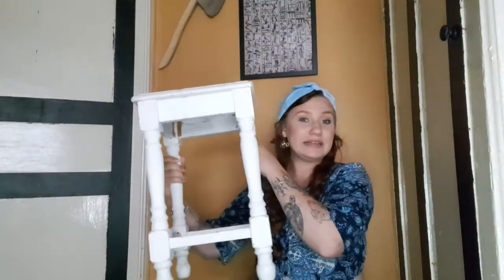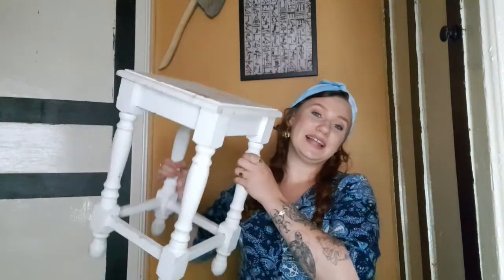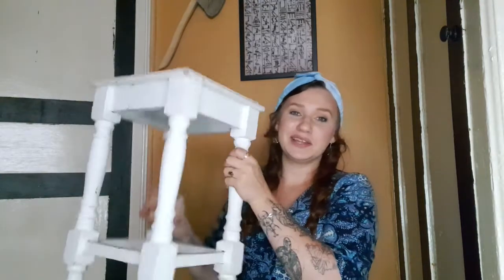I want to try and do something with it, give it a new little lease of life. I'm thinking about trying some dot art - I've never done dot art before but I think it's really cool. I'll pop some pictures so you can see what I mean. I'm thinking maybe like blue teal coloured legs, maybe a black top. I'm sorry I didn't upload last week - my life has been pretty crazy, a lot going on. But I'm back!